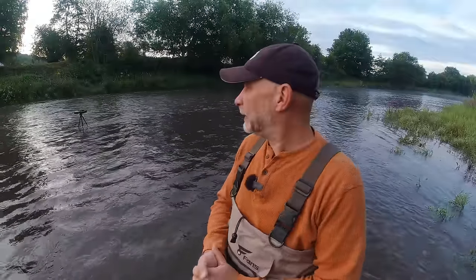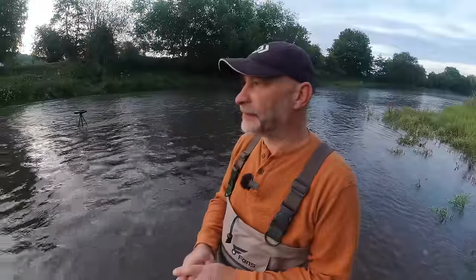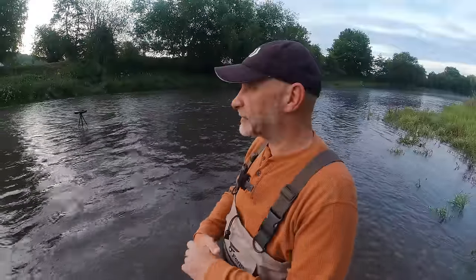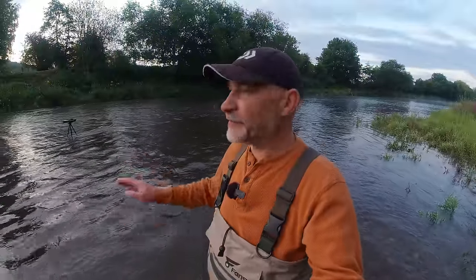Good morning guys, welcome to another video. Catch up with me today down on the river. As you can probably see behind me there's a bit of water on today. I've come to a stretch I've fished a few times before. We've got about 40 centimeters on — a good foot and a half of water. Given there are shallows above us, we'll fish the gully on the far side. It's absolutely tanking through; even knee deep it's a struggle to stand up.